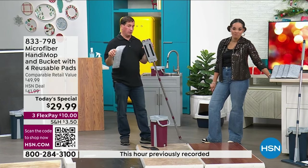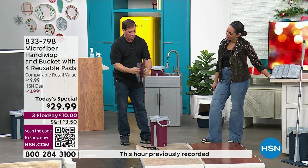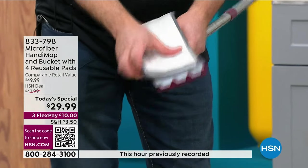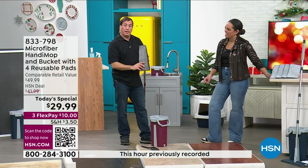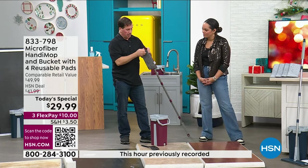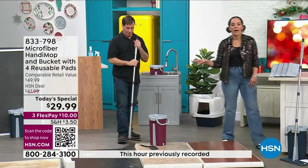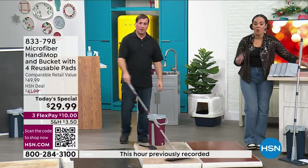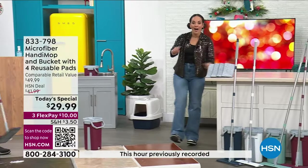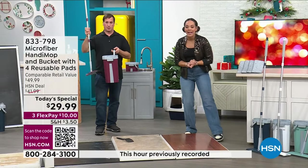You shouldn't have to buy anything for one year. When you put it back on, there are little pockets — when you put it on, it stays secure. It comes to you all ready to go — just add water and you're good to go. One mop pad will already come on, you'll have three additional ones — four in total. The light teal and white are brand new colors. Brand new colors on this customer pick — 833-798 is our number. Hundreds of people are in the ordering process, so go ahead and place your order and get ready for the new year — a home refresh.